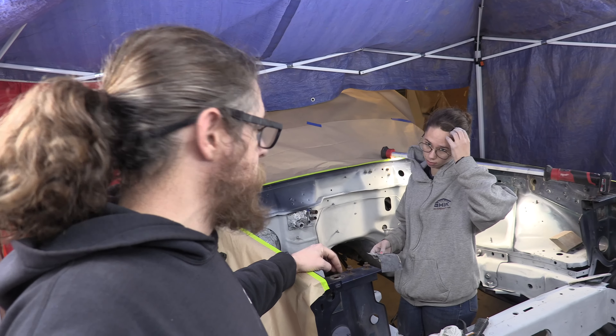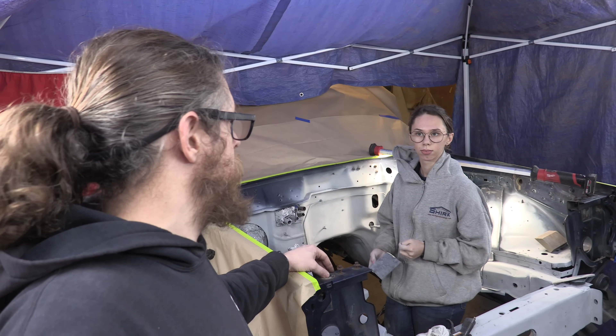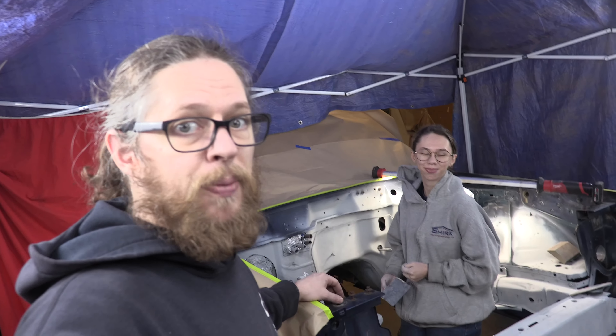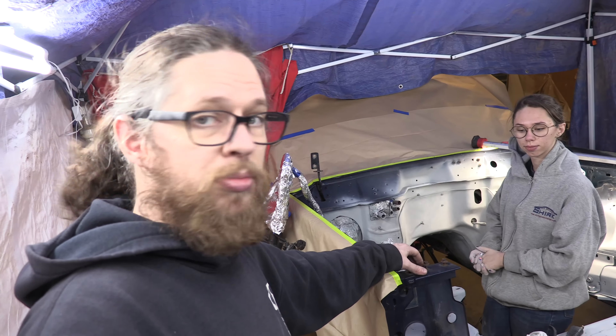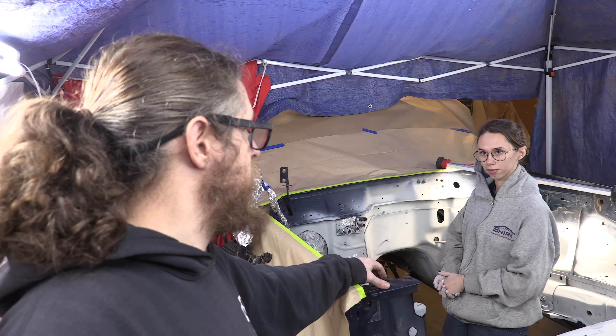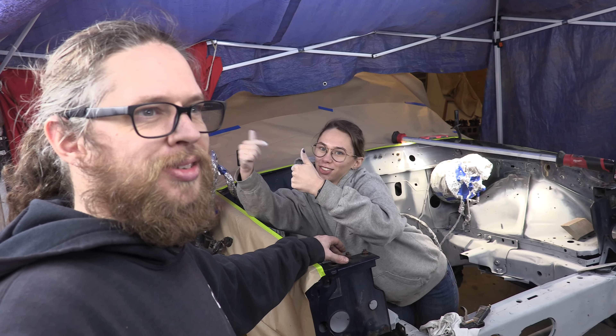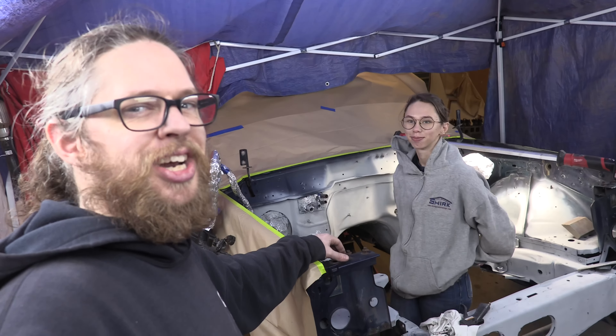The next step is probably not paint. We're going to clean the under wells down there, and then we're going to paint — hopefully, maybe, soon. But that's it for today. Thanks for stopping out. Like this video, subscribe if you're not already. We'll see you guys next time.